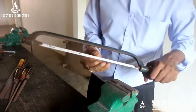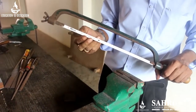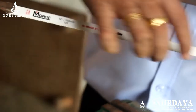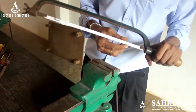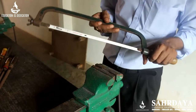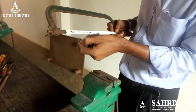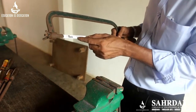There are two types of hacksaw blades: 18 TPI and 24 TPI. 18 T means 18 teeth per inch. 24 TPI is used to cut thin material. If the thickness is more or the material is soft, use 18 TPI; if it is hard, use 24 TPI.